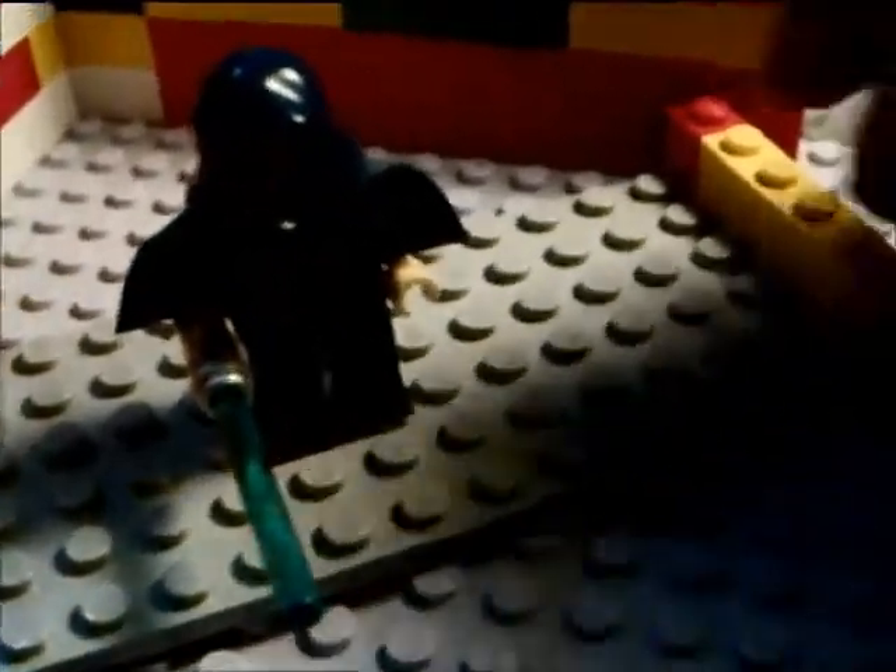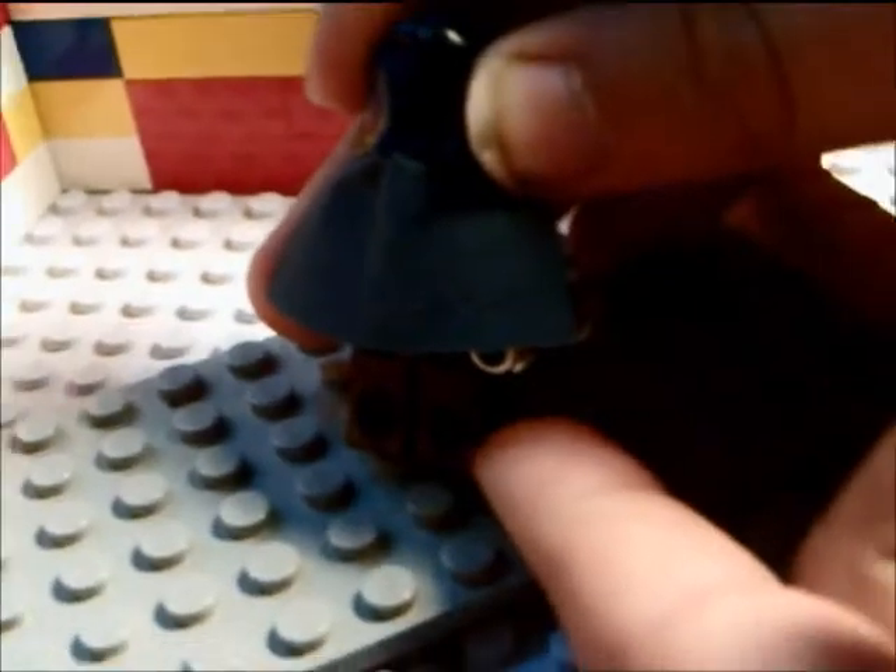This is the Clone Wars style Barriss Offee. A fairly new miniature, came out in 2012 with the Geonosian Cannon. She has the miniature version of the cape — not the shoulder pauldron style one that the Sand Troopers wear, but not the big long one that goes down to your feet either. Just a small, medium kind of cape.